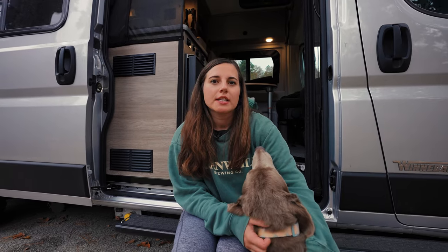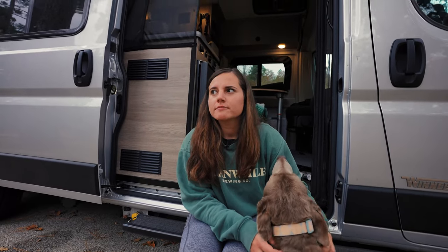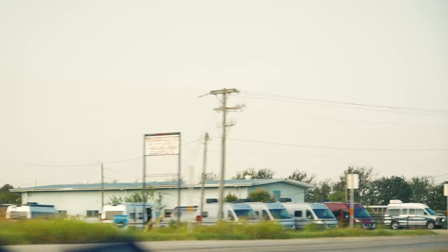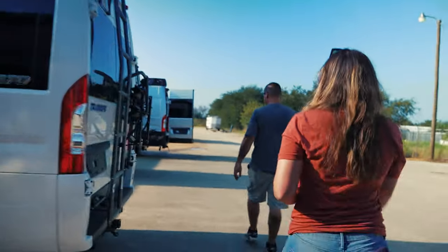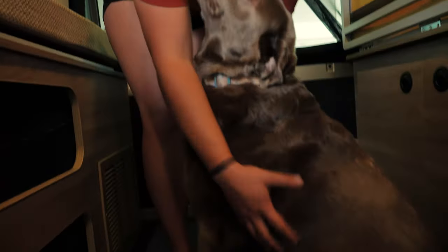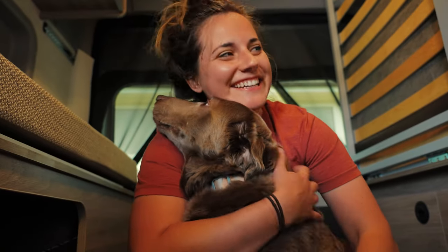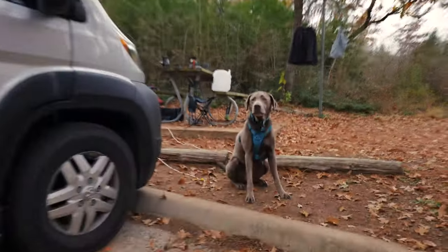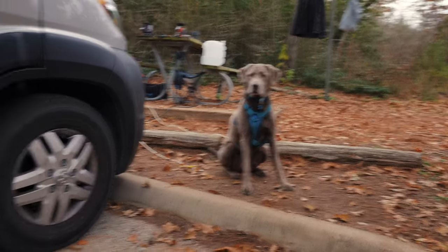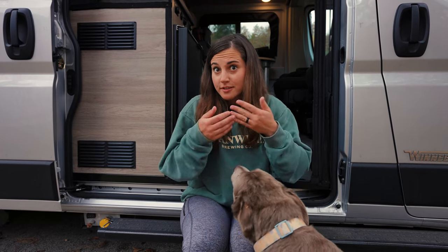So we researched vans for about a year — over a year — but we knew we wanted the Solis pretty soon into it. One weekend we finally went to see one in person, and once we were actually inside the van and got a feel for it, we knew that this was the one.